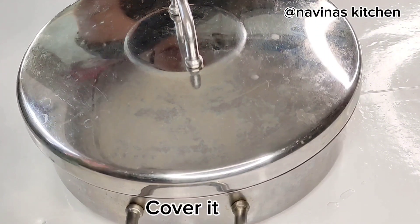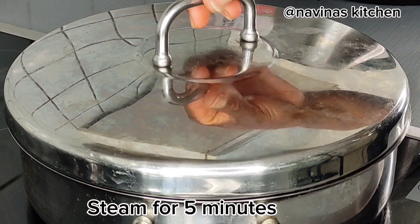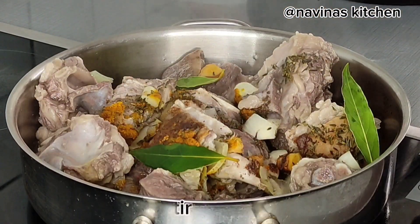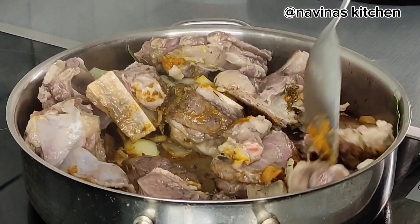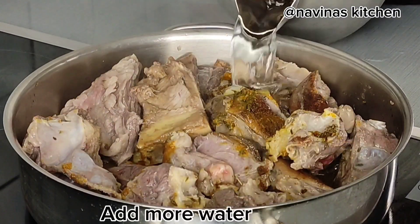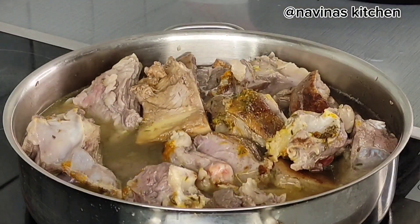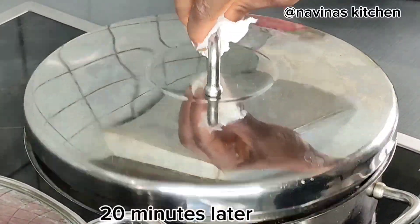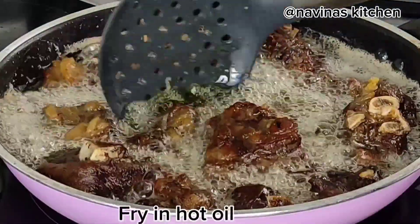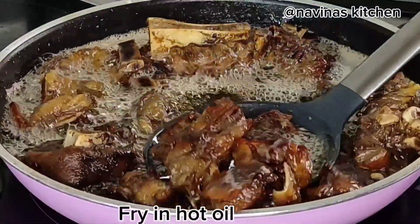Steam this for at least five minutes. After five minutes, open it and stir through just like this to enable the seasoning to penetrate very well into the meat. Add more water and continue cooking until the meat is soft. After about 20 minutes of cooking, open it — at this point it is ready. Go ahead and fry it in hot oil, just make sure it's not too dry.